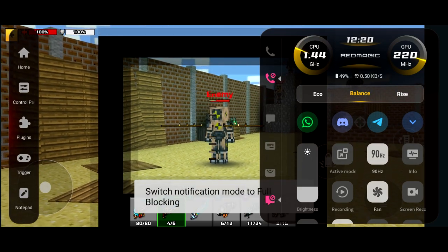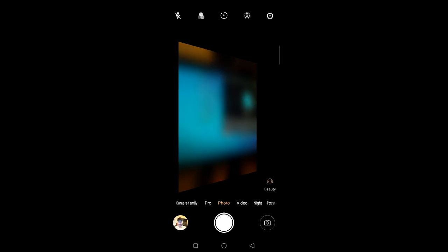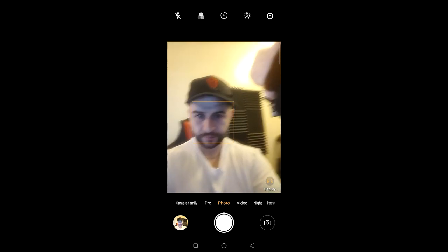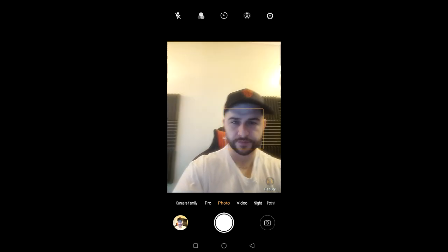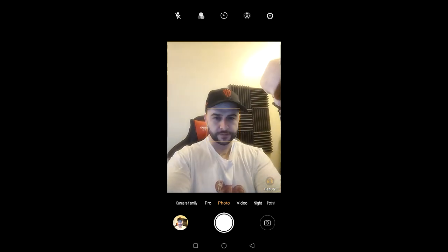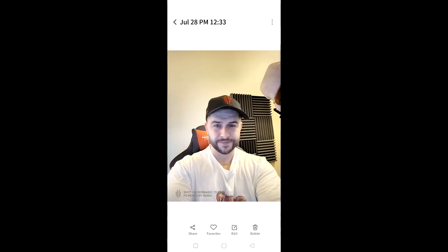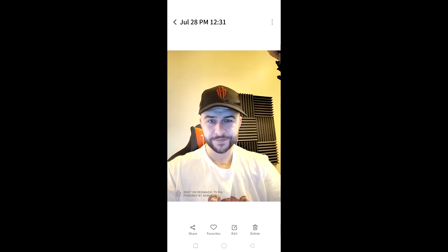One of the features they're pushing on this device is the under-screen camera, so I wanted to show you it. I noticed with video quality it was a little bit hazy, but upon taking a photo the quality was perfectly fine. That's an interesting one — I still think it needs a little bit of work.